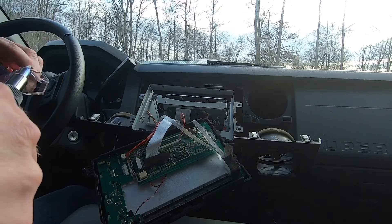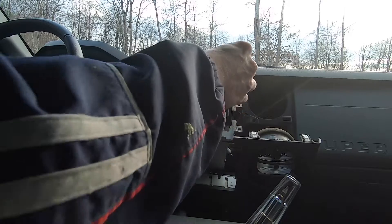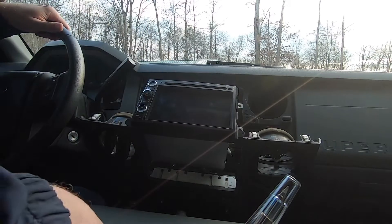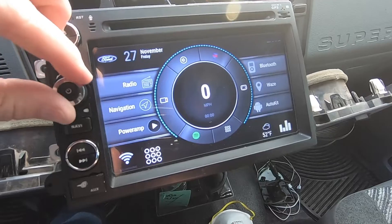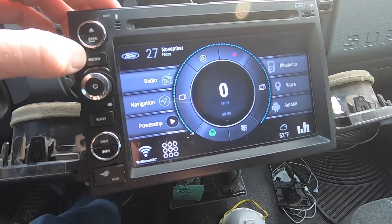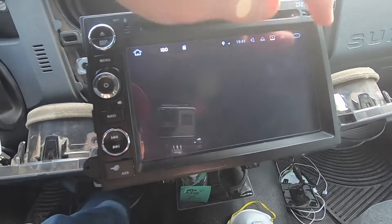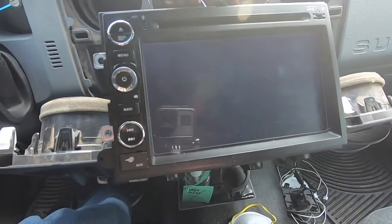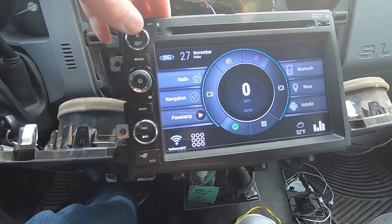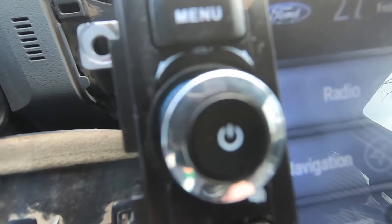I'm going to go ahead and put the safety cover in and set this in place. Since we're all plugged in, I'll turn this on and see if we fixed our problem. That's a good sign — that button works, that button works. Everything works, so we fixed the problem. Let me turn on the lights — and we have backlighting also.